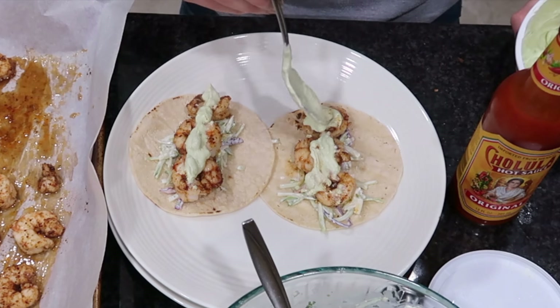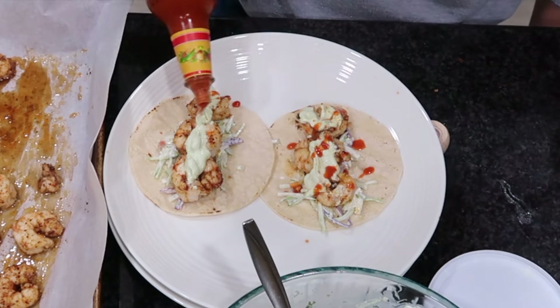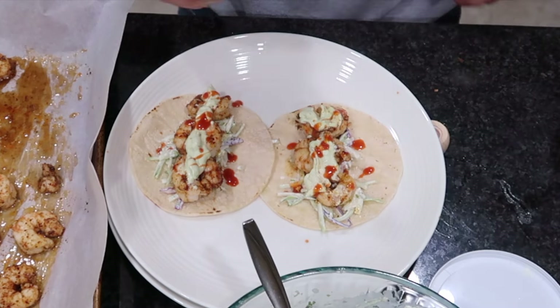On top of the shrimp I'm going to add that avocado cream sauce, along with some Cholula — that is my absolute favorite hot sauce. Let me know what you keep in your fridge!